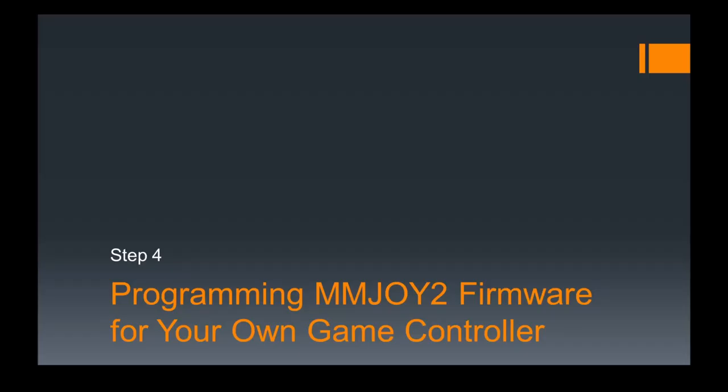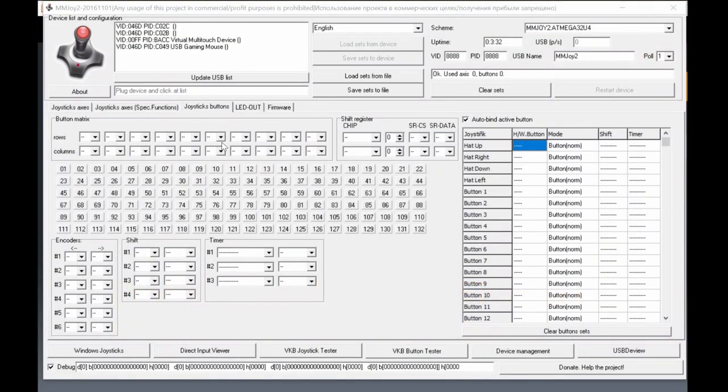Now this is the fourth video about MMJoy programming. In this section, we'll discuss how to set up the MMJoy firmware with the settings you want for your custom controller. In step 4, you need to open the MMJoy software — which you already downloaded. Let's open that again.